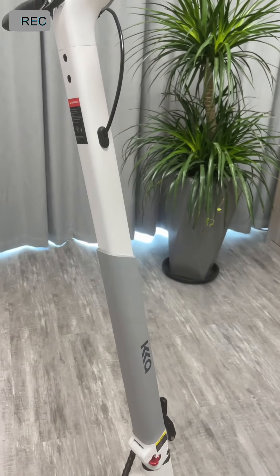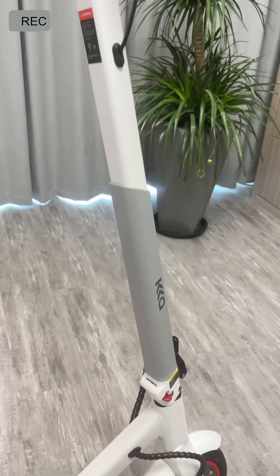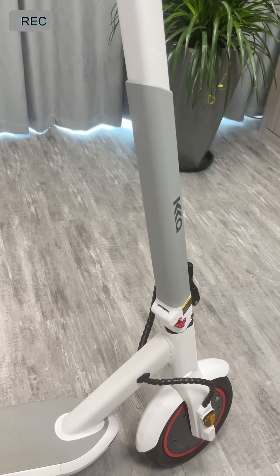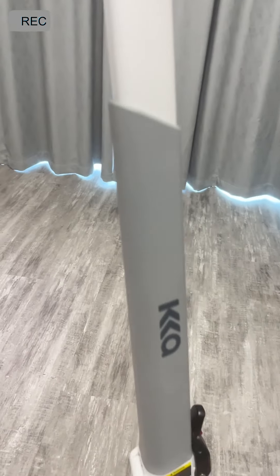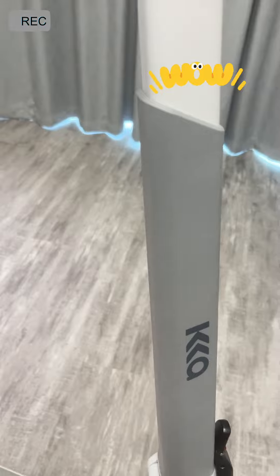Our pole is a triangular shape, not a circular one, which is ergonomically designed and more comfortable to hold. We have also installed PE material on the pole so that it will not freeze our hands in winter — when you hold it, you will not feel cold.